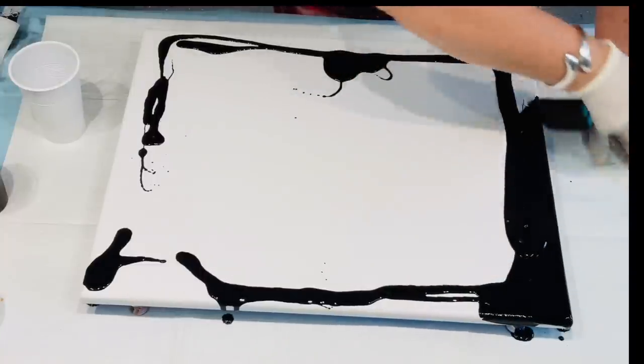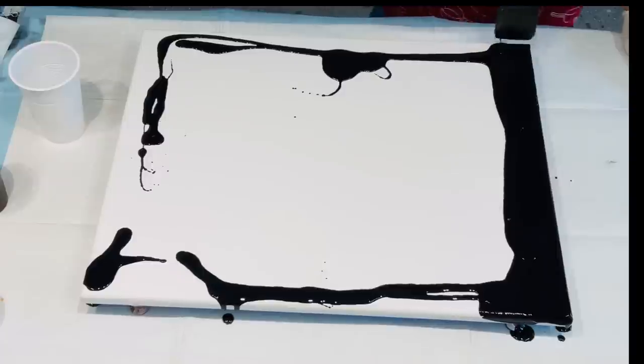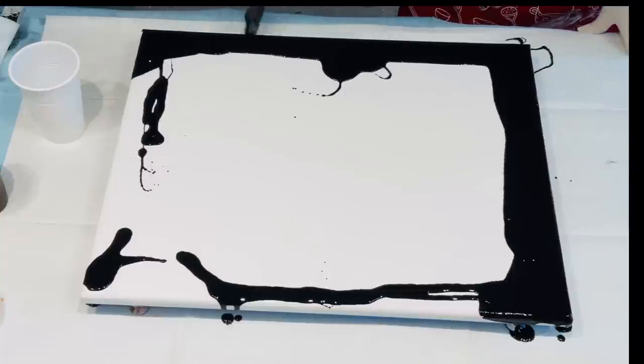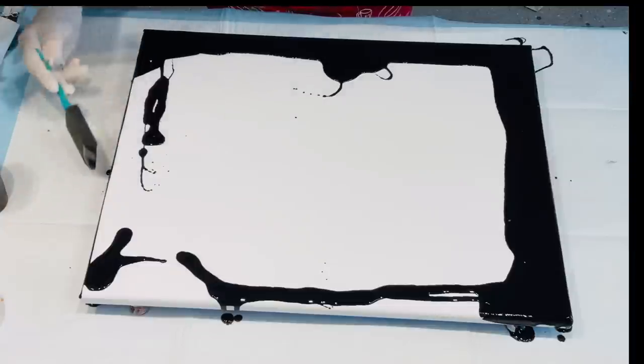There are lots of ways I've done this in previous videos. I leave the edges to last, or I pour paint and let the paint run over the edges. It's whatever you choose to do for any particular style you're doing. You'll find your own groove for it, what you would like to do.